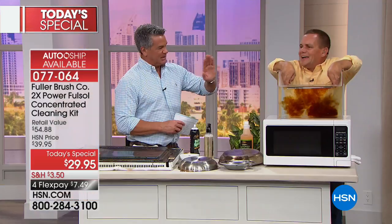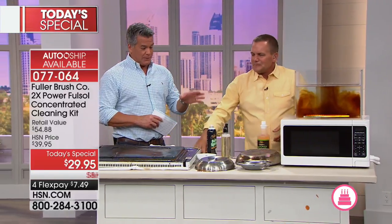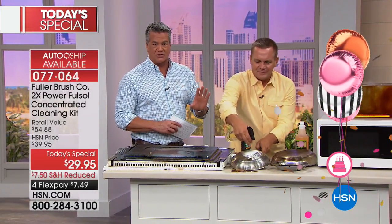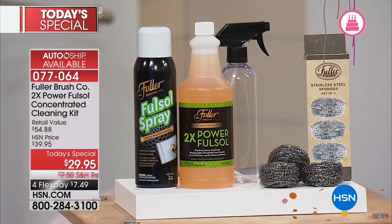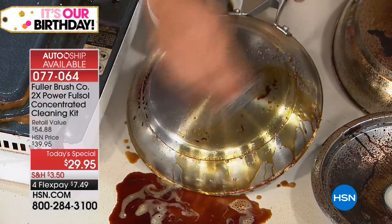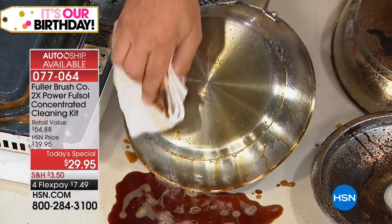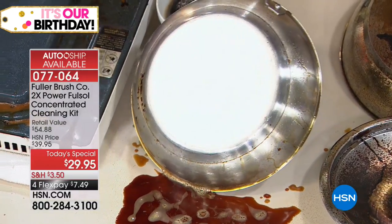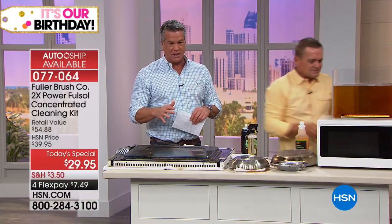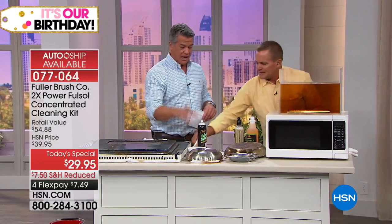Your kitchen cabinet doors, the top of the refrigerator — that sticky, tacky dirt — Full Sol helps break it down. Your cabinets get that gummy feel from cooking grease. Full Sol is the product you want to use for that. This price is the best we've ever done at $29.95 — nobody has this configuration, it's exclusive here. If you tried to pick all this up piecemeal you'd spend $60 to $70, and we're giving you enough to last the entire year.